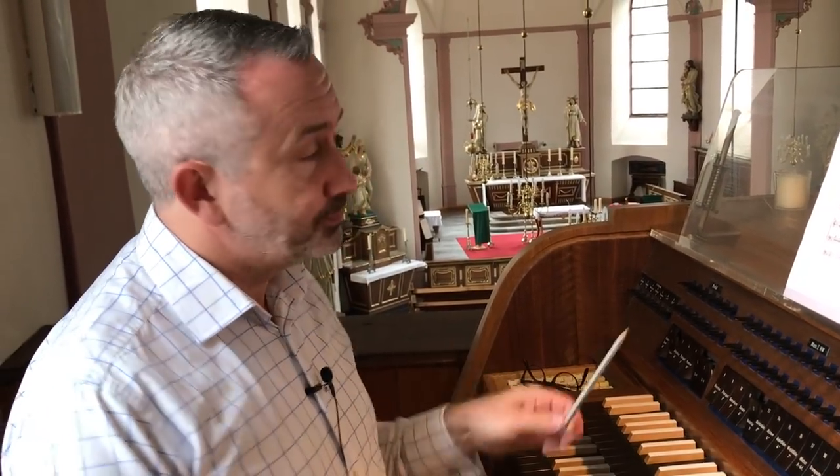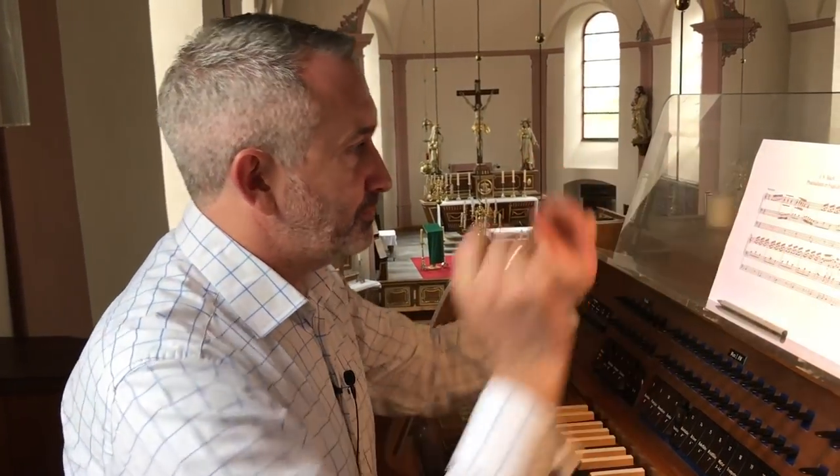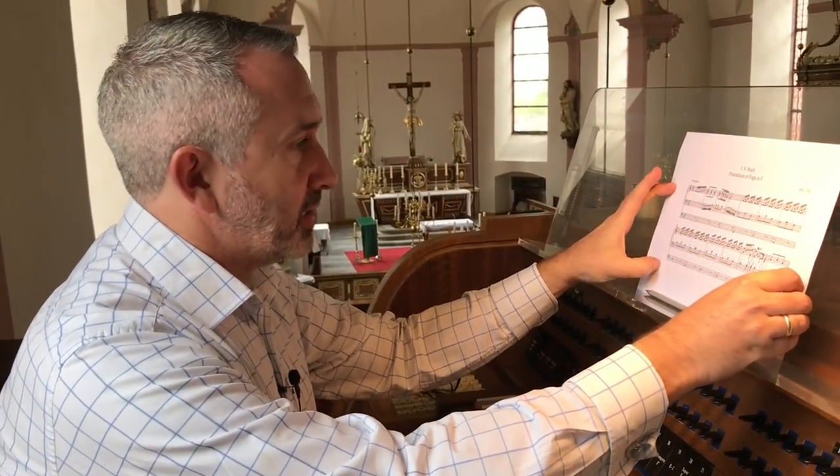Once you've practiced your scales, the second thing you're going to need is a pencil, a pen, or a quill — something with which you can write in some fingering and make notes as you go along. So here's page one. How do we start learning this?